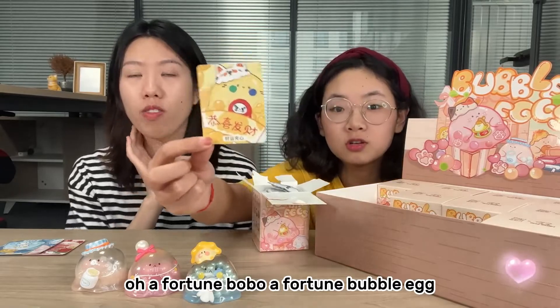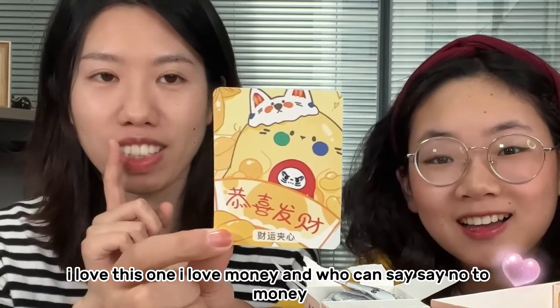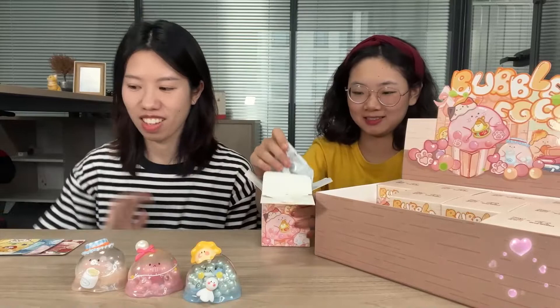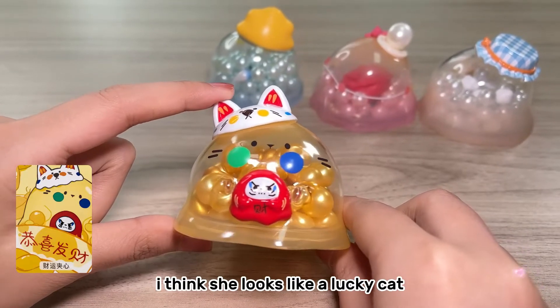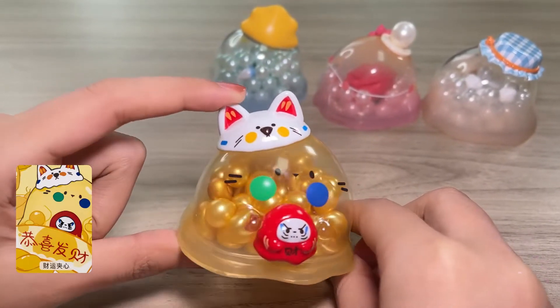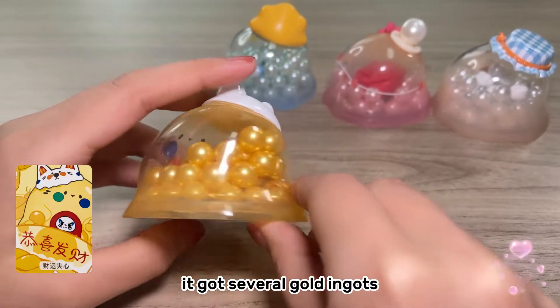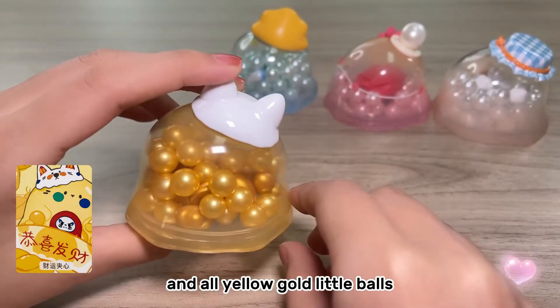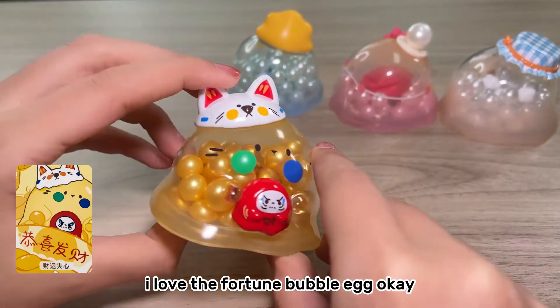Oh, a fortune bubble egg! I love this one — I love money, and who can say no to money? For this fortune bubble egg, I think she looks like a lucky cat on the hat. Inside the body for the fillings it's got several gold ingots and all yellow gold little balls. I love the fortune bubble egg!